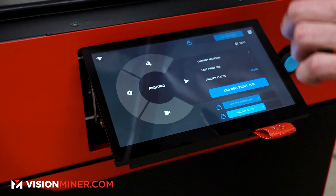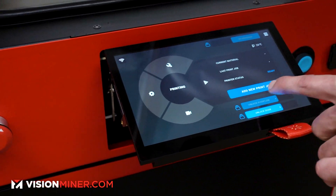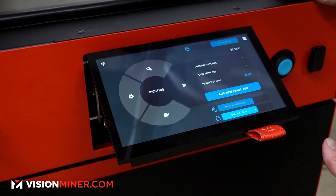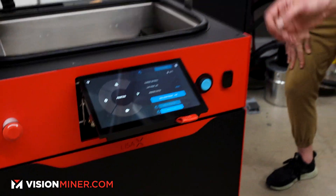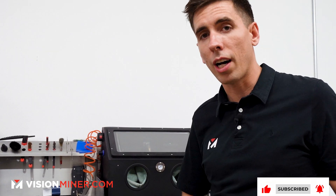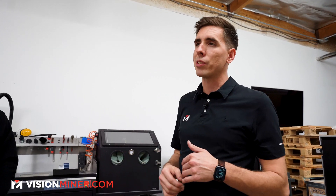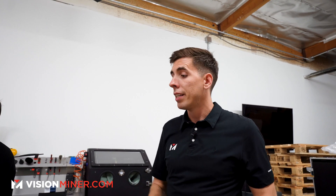Now we can choose our current material. When you slice something in the slicer and load the file in, you add the print job with the appropriate material selected. We'll dive deep into the actual user interface and all the different features of the machine in the first print video. Subscribe and stay tuned — I'm especially excited because the Lisa X does full build volumes in 24 hours versus the Pro, where we saw anywhere from three days to 12 days for one build.